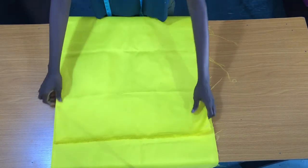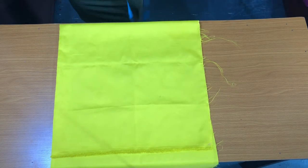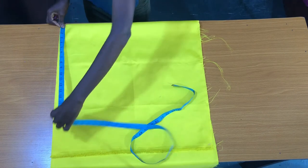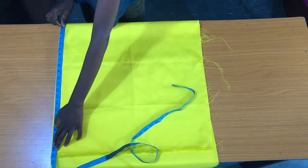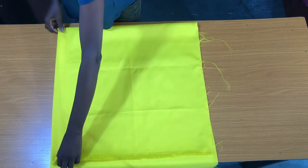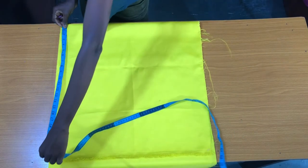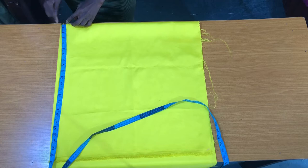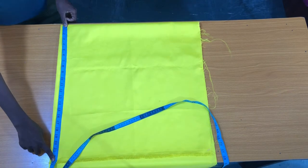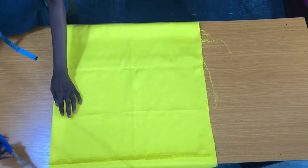The wideness of the fold I'll be working with depends on the measurements you get from the center back of your client down to the sleeve length. So from the center back, my sleeve length is 23 inches. You can see how I measured it — the center back is the center of the fold down to the sleeve length, which is 23 inches. Now I'll trim the excess fabric at the side.